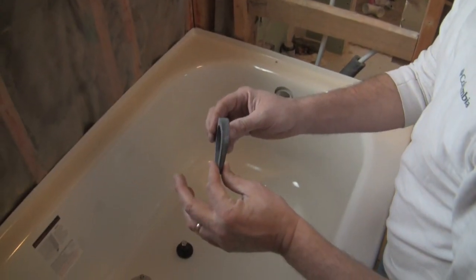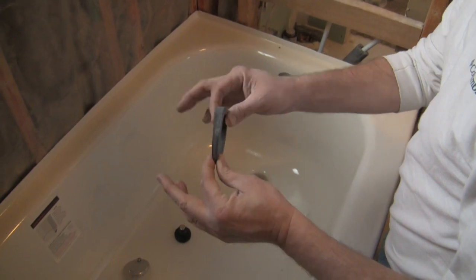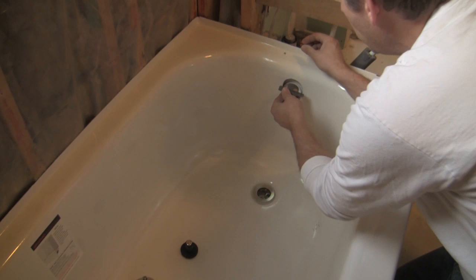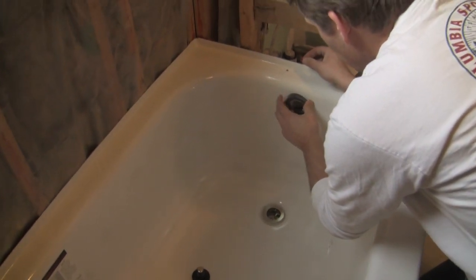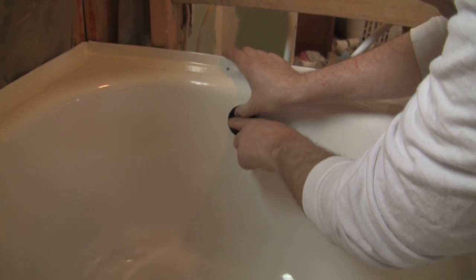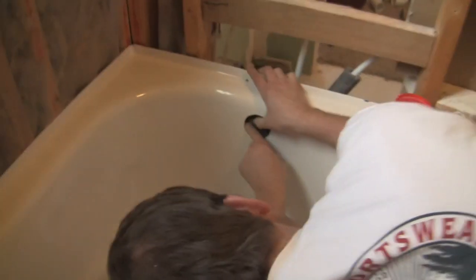This is our other rubber gasket. It's thinner at the bottom than the top, and it's going to go around our overflow drain PVC. I want to put this in here as well, so I can put this all around.